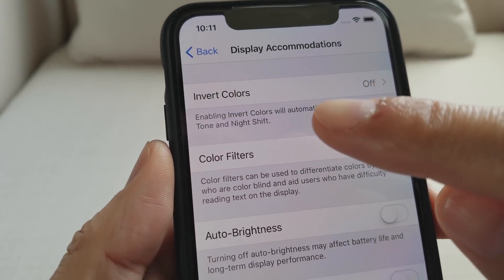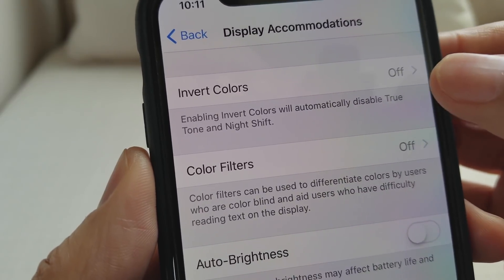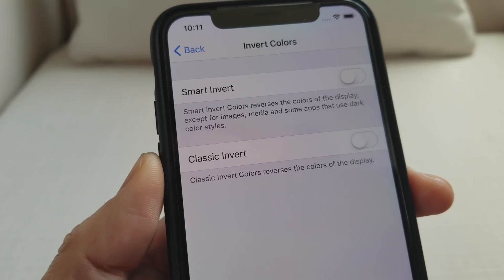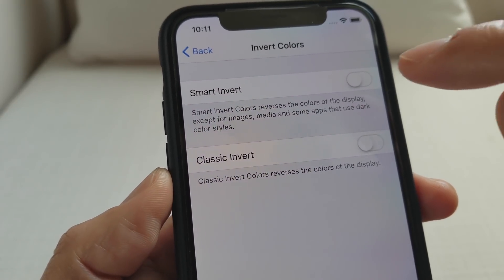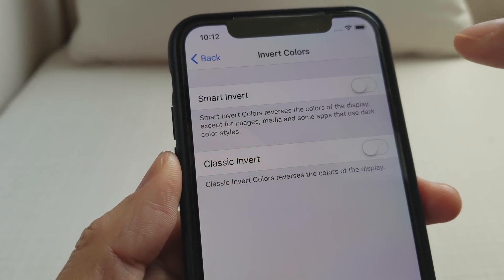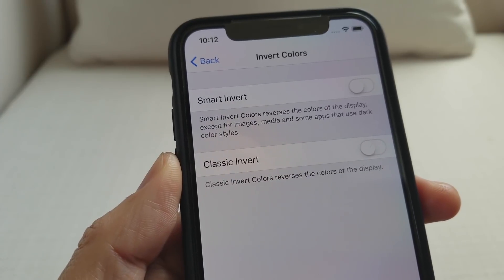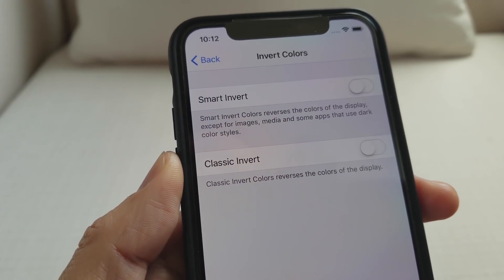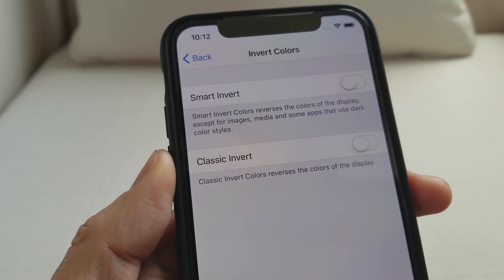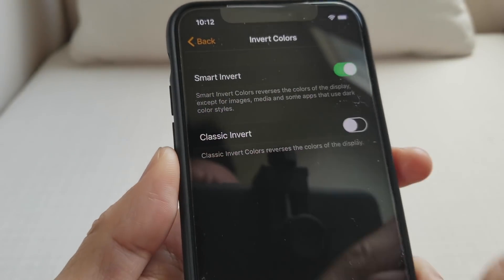You want to go to Invert Colors right here. As you can see, right now it is off. Go ahead and select it — the one you want to turn on is Smart Invert. Smart Invert color reverses the colors of the display except for images, media, and some other apps that use dark color styles.